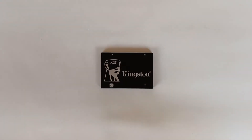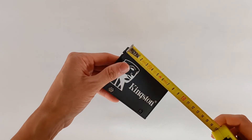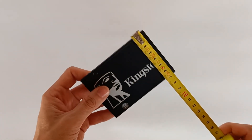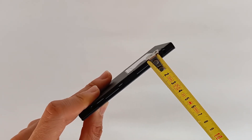Let's measure this so you have no doubt. It measures 10cm by 7cm exactly, with a thickness of only 6mm.